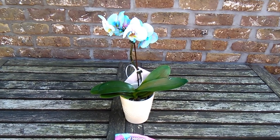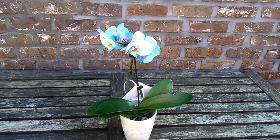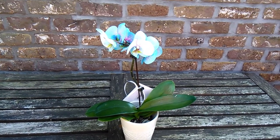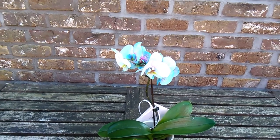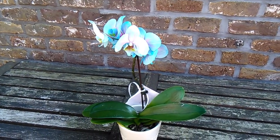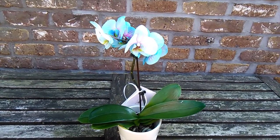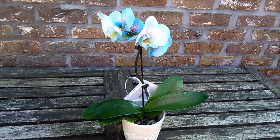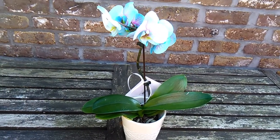Well hello peeps, good morning, welcome back. So it was my birthday the other day and my husband, love him, he got me an orchid and it's just a normal orchid, nothing particularly unusual or different from what I've got and what I've shown you on this channel before.